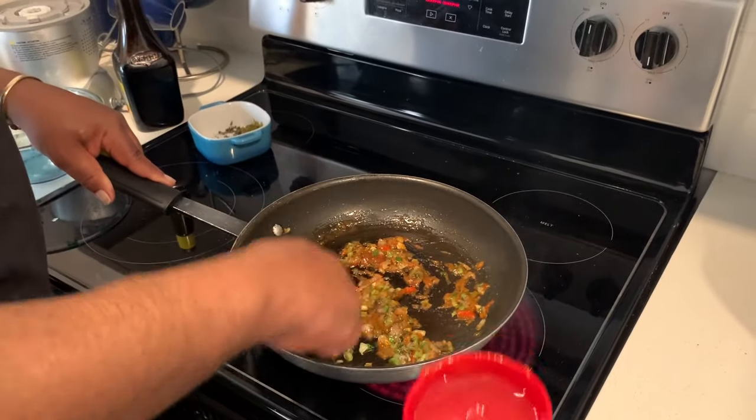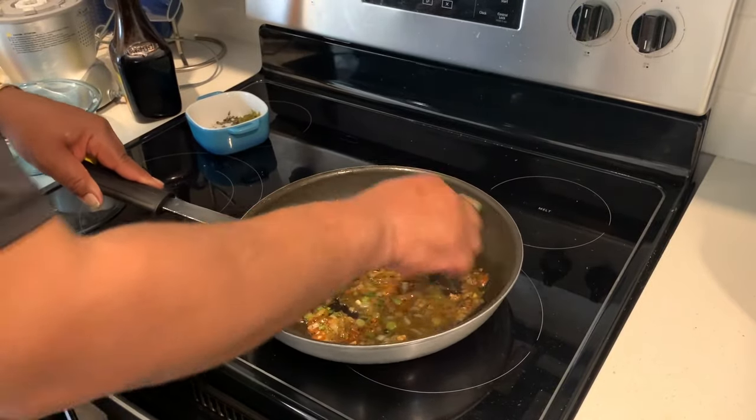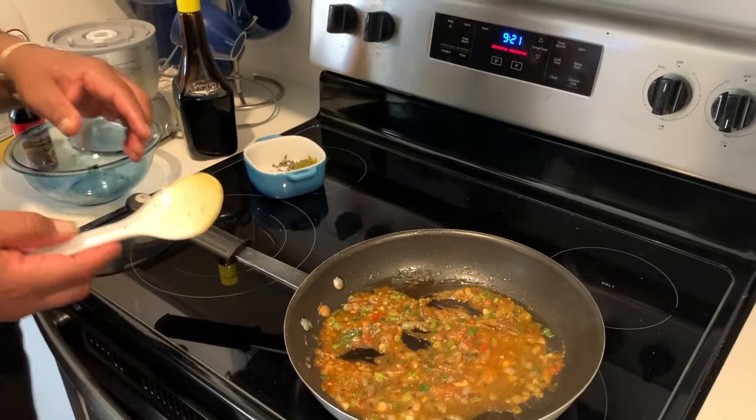So good right now. Yeah. Alright. Everybody's all cooked up. Alright, time to add the browning.